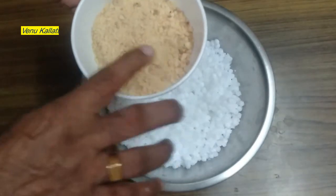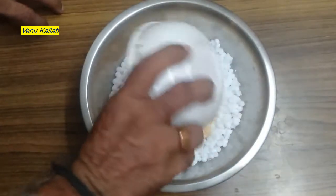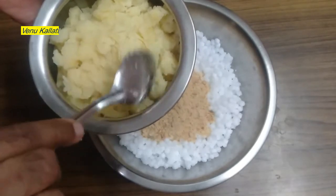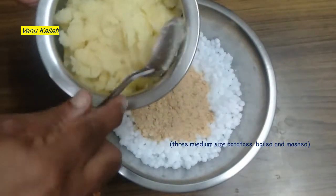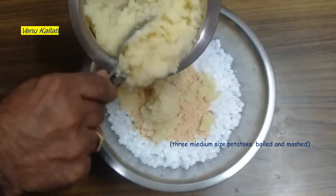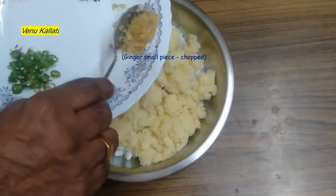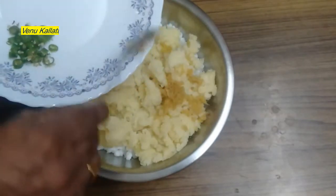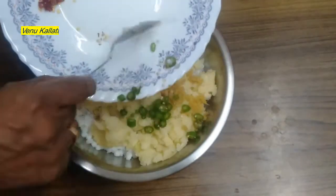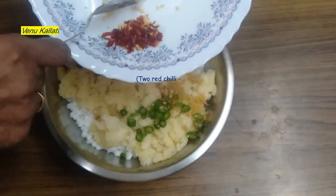If we do it, we will cook it for a medium size and boil it. We will add a masala — this is the first part of the dish. The two parts are made of small pieces.